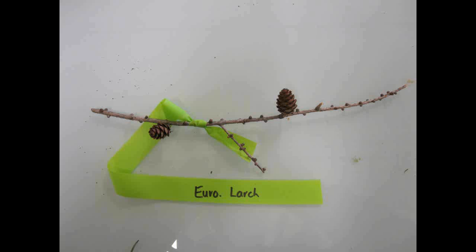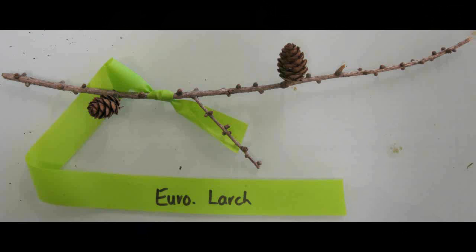European Larch, Larix decidua. It's very similar to the Tamarack. It has needles in clusters or whorls of about thirty to forty needles per whorl. The cones are five to eight centimeters long. The scales are numerous with bracts showing.